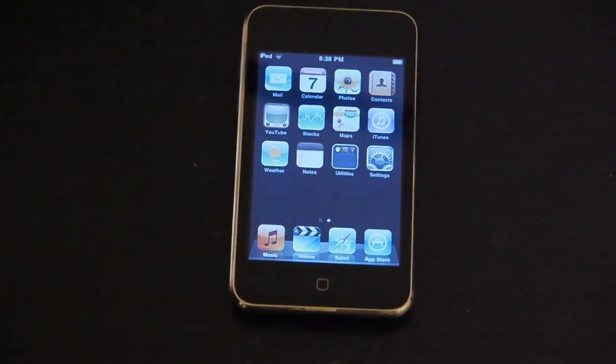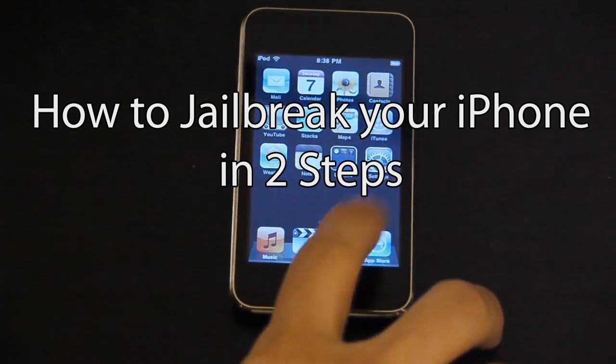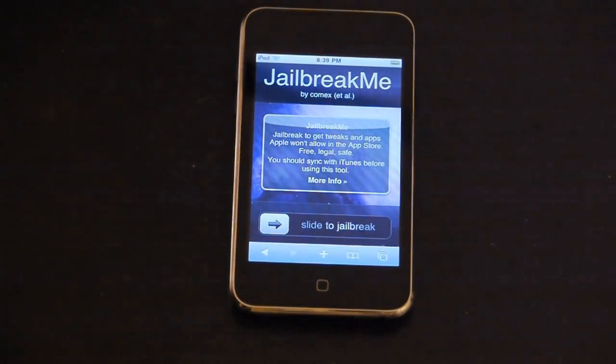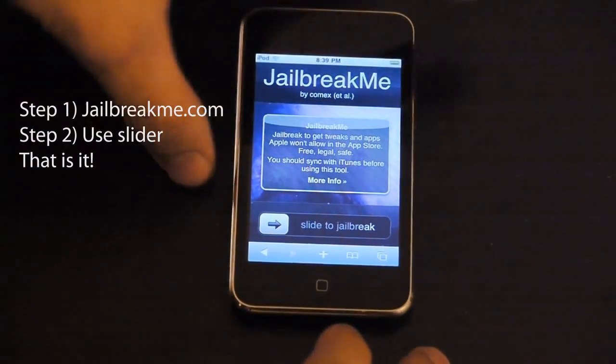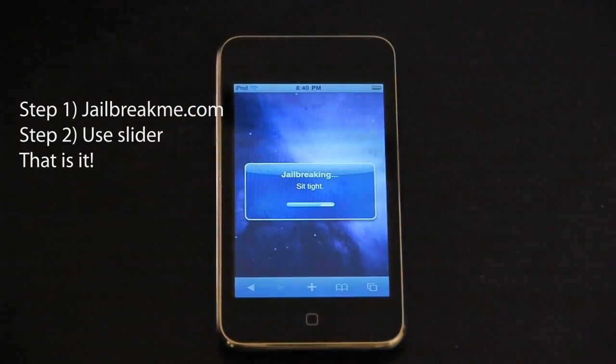Hey guys, since it's now ruled 100% legal to jailbreak your iPod Touch or iPhone, we're going to show you how to jailbreak it in less than 3 minutes with just 2 steps. All you need to do is go to jailbreakme.com, then use the slider to start the jailbreaking process. That's it.